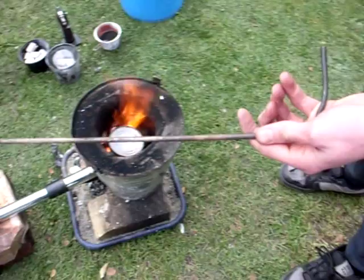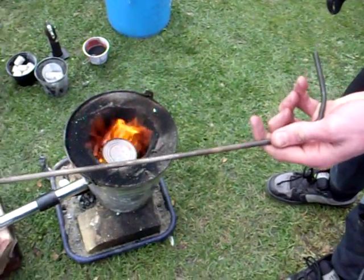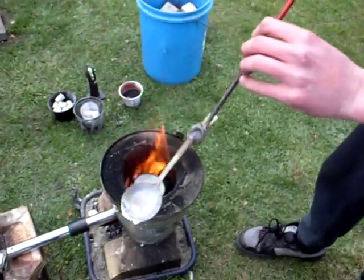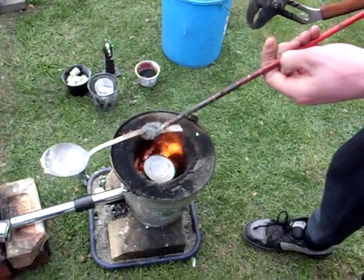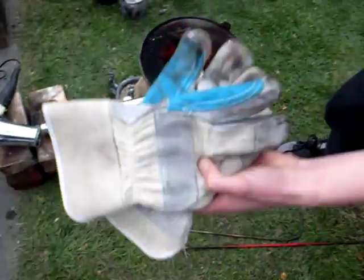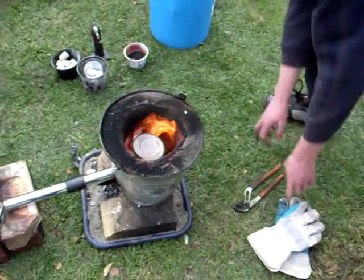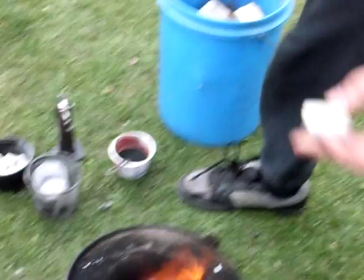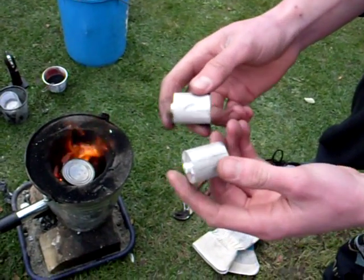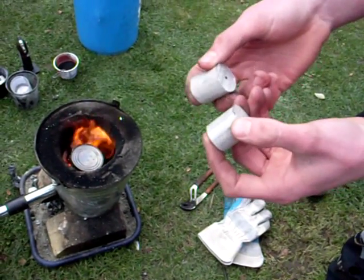I've got a poker which I sort of made, just to move the coals around. I've got a skimmer here, which is a spoon welded onto a bit of rod, just to skim off any of the crap. I've got my gloves, some multigrips, and my magnesium — I just sawn it off from anodes. I got them from a guy up in Wellington. I'm in New Zealand.